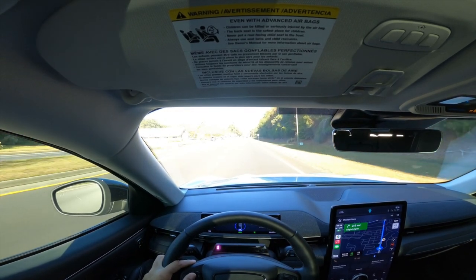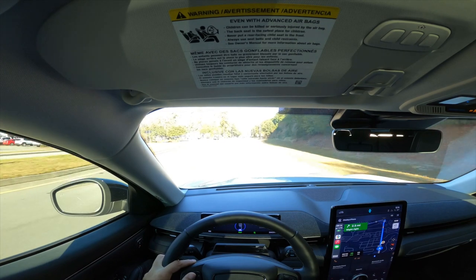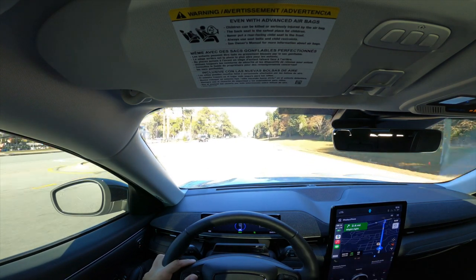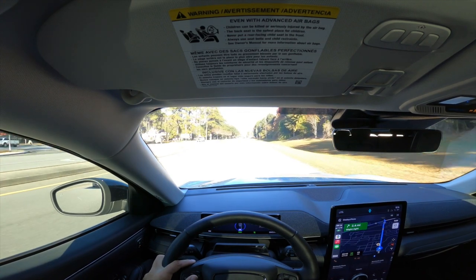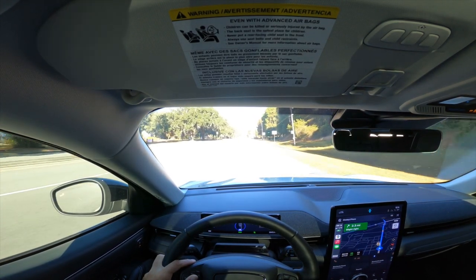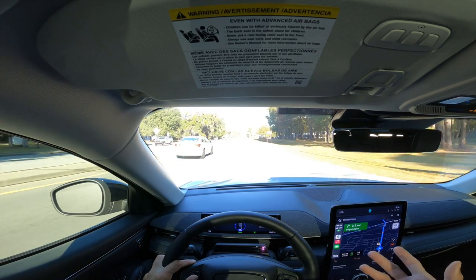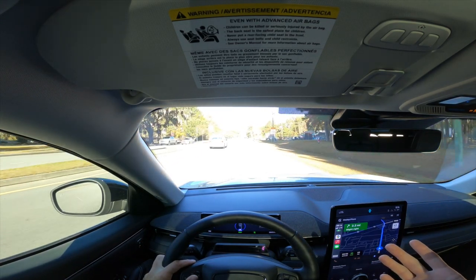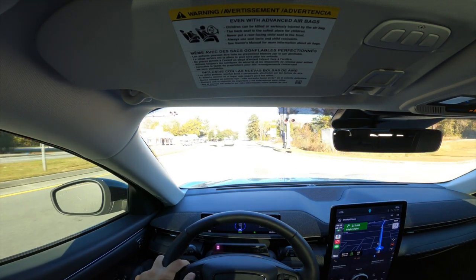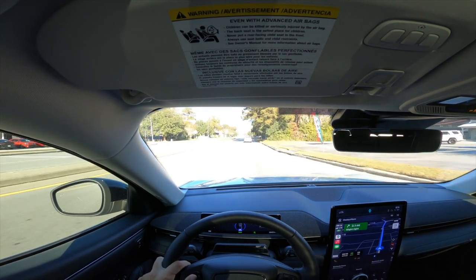For us, two and a half hours is plenty — we'll have the dog with us, so that's a great time to let him out, get a drink of water, stretch our legs, grab a bite to eat, and get back on the road. Looking at charger availability across the country, the only place really limited is out west — driving through Wyoming, for instance, would require careful planning. But that should improve with the new infrastructure bill focusing on expanding fast charger availability.